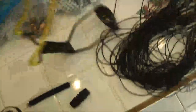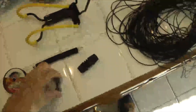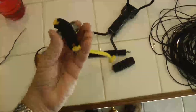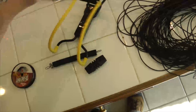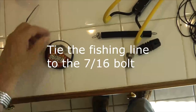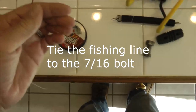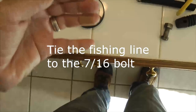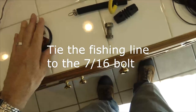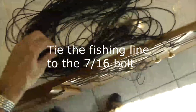Here we go. I have a bean flip — it's not very wide, but the best thing I found is a 7/16 bolt, and it launches really well. I also have some fishing line. What I'm going to do is take this fishing line and shoot it over the tree in the front yard.